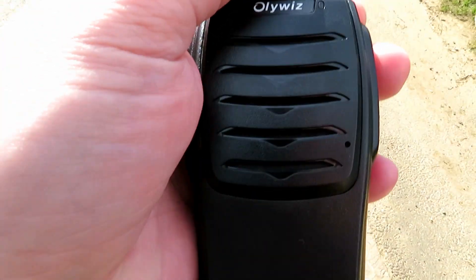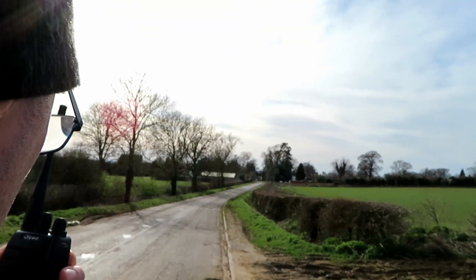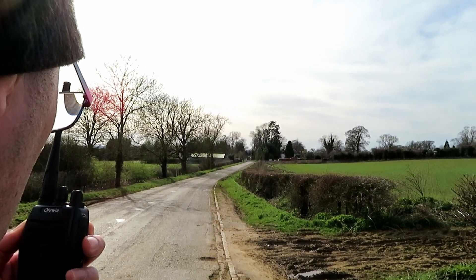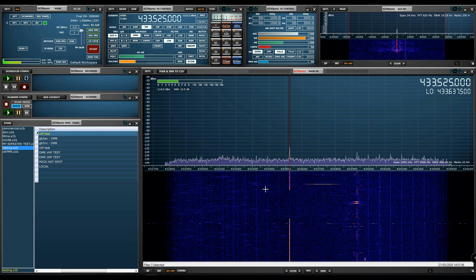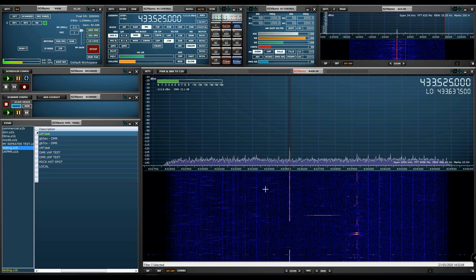Right, we're switching to low power, which is channel 16. This is G7LNK portable with the OliWiz at location A, approximately three miles. Testing on low power: one, two, three, four, five, five, four, three, two, one. The quick brown fox jumps over the lazy dog.